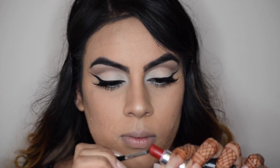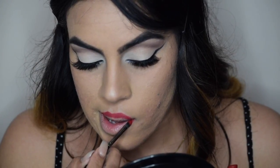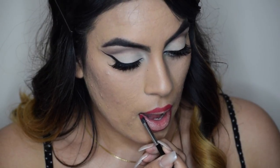And now I'm just going to take this MAC lipstick called Ruby Lou and apply it all over the lips. It's a really classic red, which is perfect for this look. I'm going to take the Morphe E19 brush and apply it with that just for precision. And now I'm just going to take the lipstick and apply it in the center.